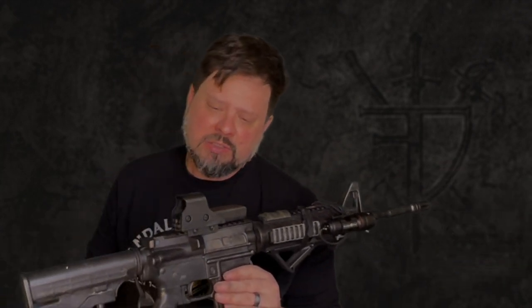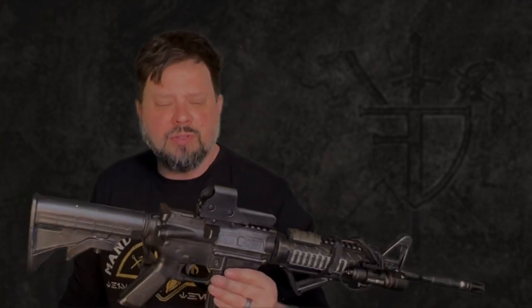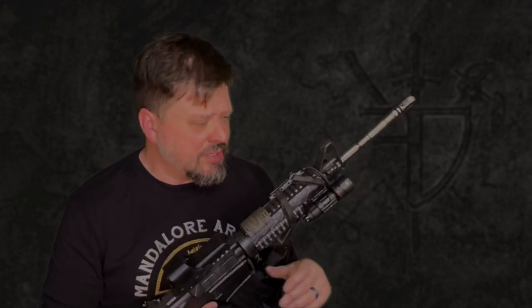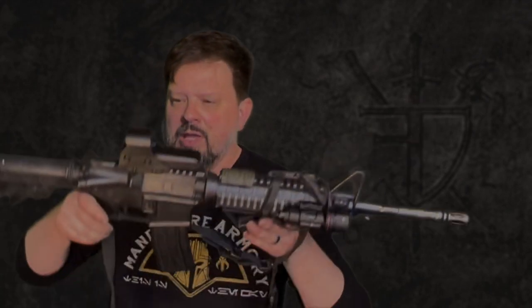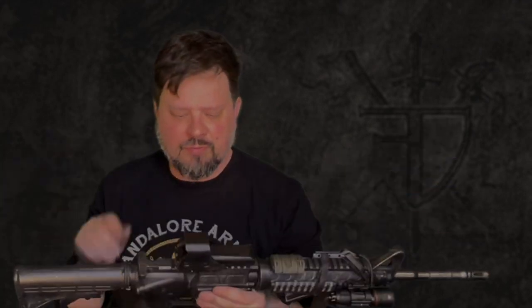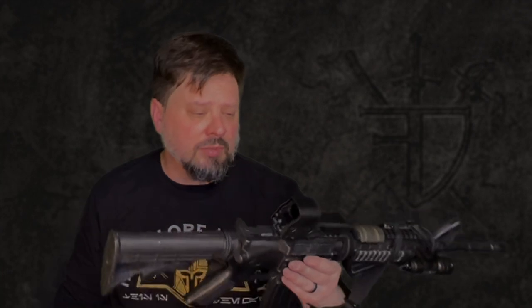Something like this takes about 12 hours to print. You can hear the printer going in the background — it's actually working on something different right now, which maybe I'll share later. Given that a spool of filament costs 20 to 22 bucks, something like that unless you get it on sale, you could print at least a half dozen of these, probably more. That's not a bad deal.